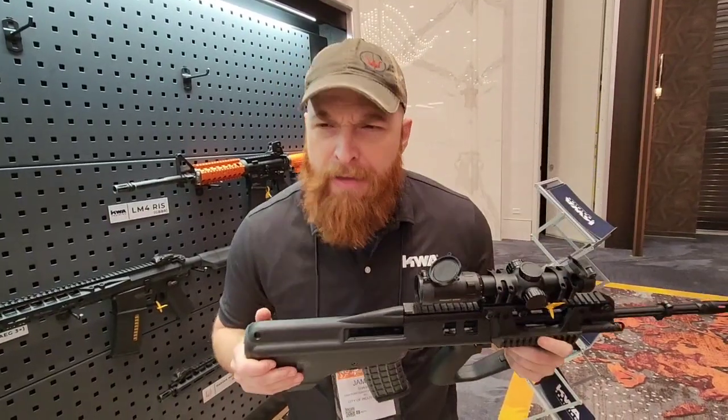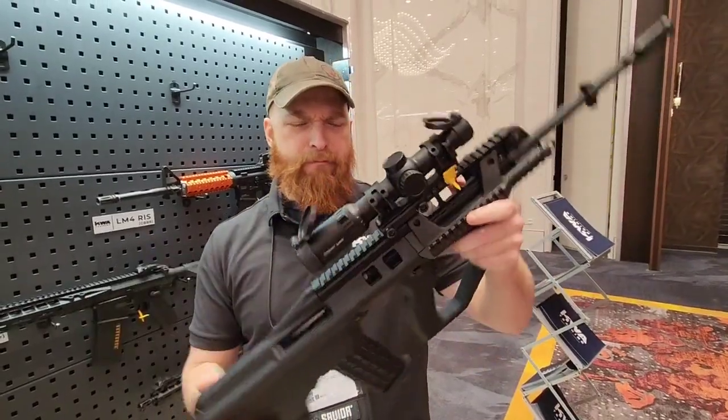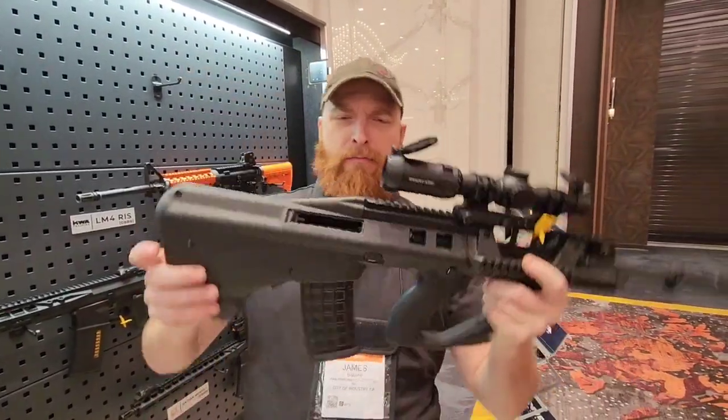So if by off chance you're watching this video and you're in the Australian army, you're like — kangaroos and Fosters and shrimp on the barbie, kangaroos and Dundee — which I think in Australia means this is a really fun gas rifle.